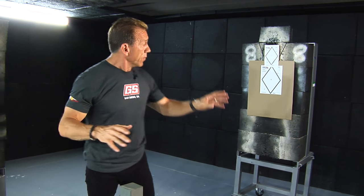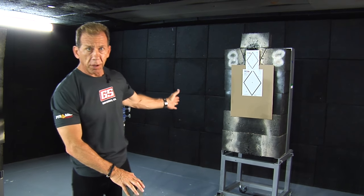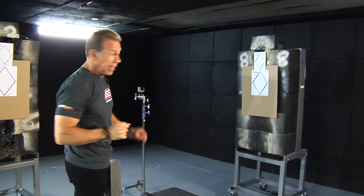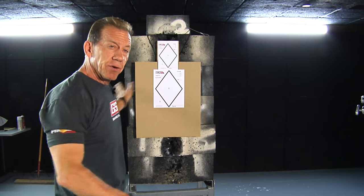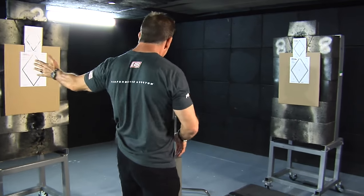We have three targets. The first one is here at six feet — really close. The second one off to the right is about 95 degrees, just a little bit behind me, also at six feet. The third target is about four feet away, at about 100 degrees behind me — not right at 90, just 10 degrees back.